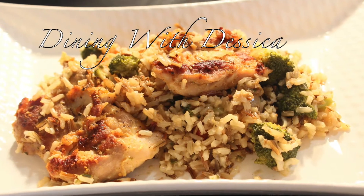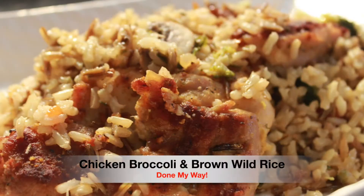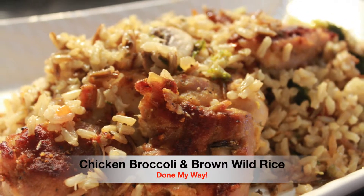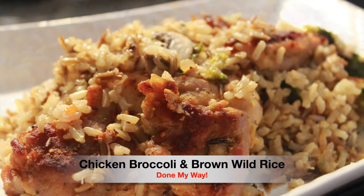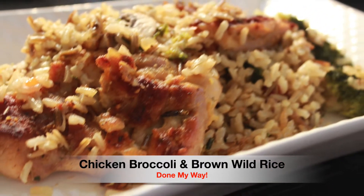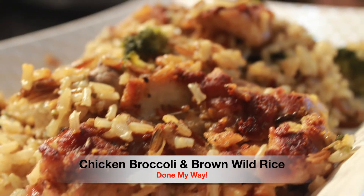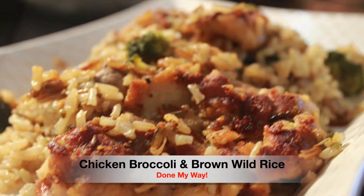Hello, hello everyone. Welcome back to Dining with Jessica. On today's menu we have my delicious chicken thighs and broccoli served over on top of ground wild rice, done my way. So let's get started and let's do this.